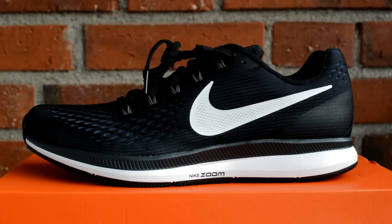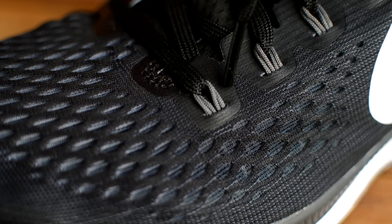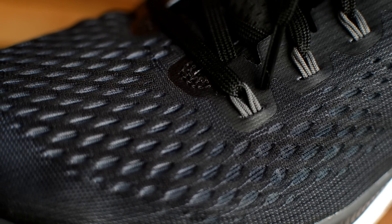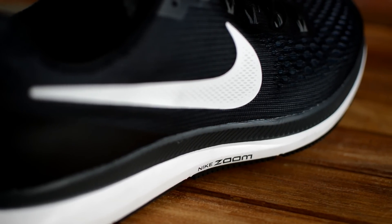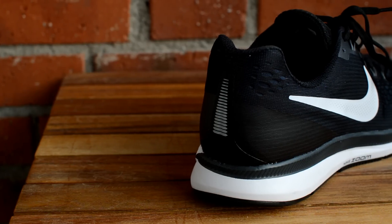The colorway I have here is black with a white swoosh logo and white sole. If you look close enough you can see a very dark blue color through the ventilation holes on the upper — a nice detail. Another nice detail is a special pattern on the swoosh logo that matches the pattern on the upper. It is unfortunately not reflective; the only reflective piece is located on the back.